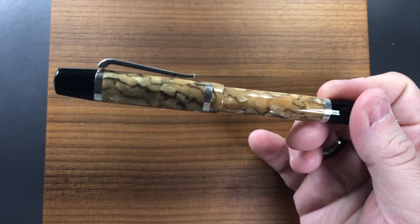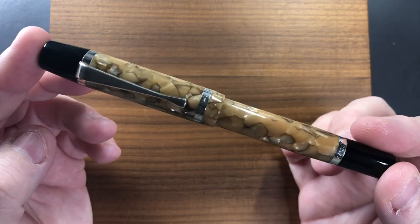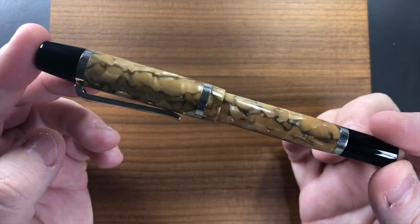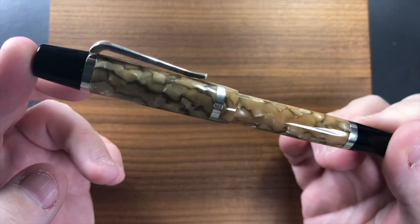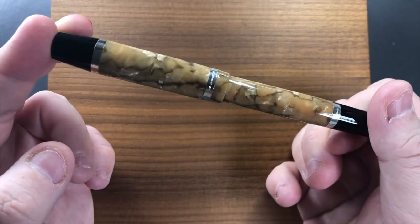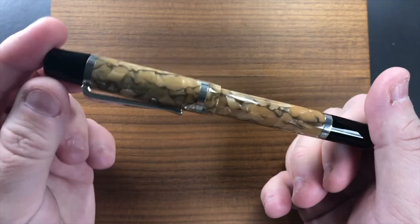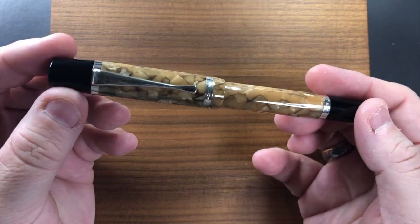I do like this material — the Indian Rainbow. I didn't think I'd like it so much but it has really grown on me. It is quite an interesting material, and I do like how chunky that clip is as well.